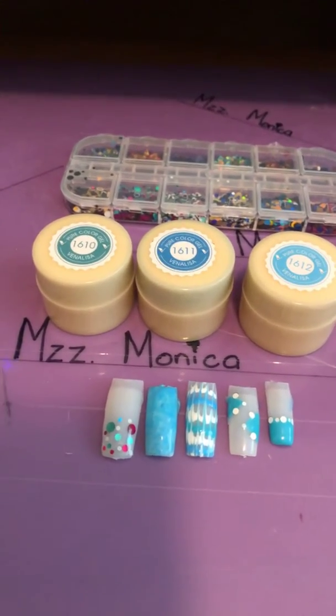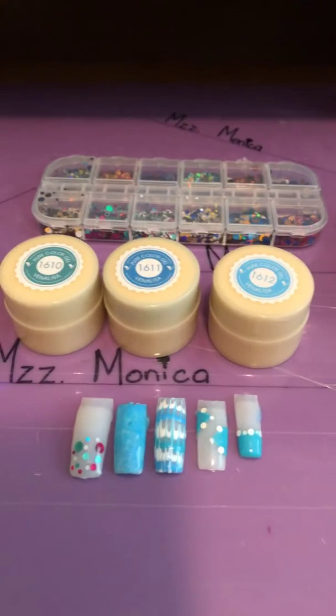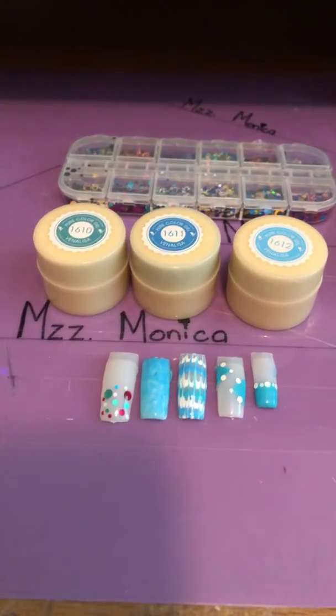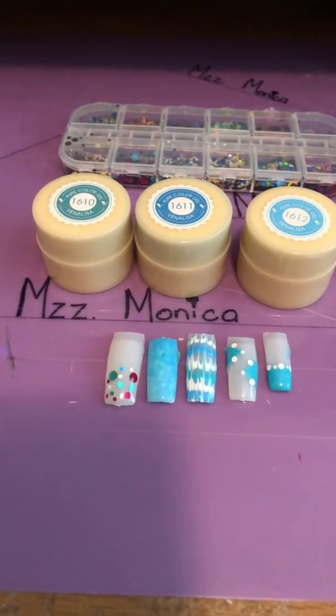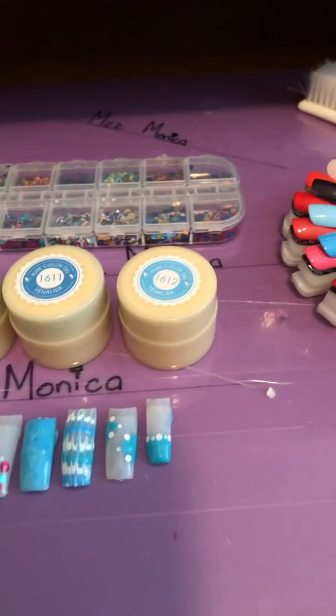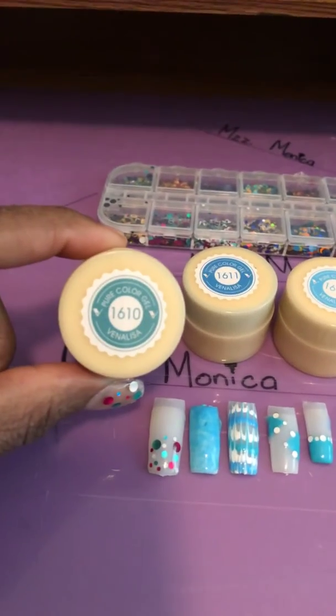I just stopped by to record a set I did — just messing around last night using these particular colors. I thought they just stood out to me. This is by Ventilisa.